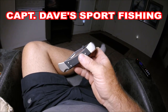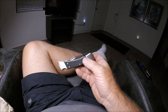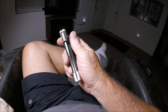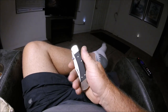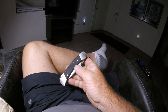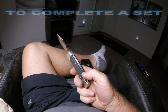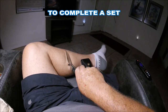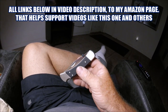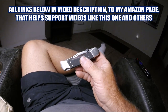Thanks for watching — this is the Captain Dave Sport Fishing YouTube channel. Very affordable, very heirloom-ish, and I don't believe you can go wrong with this. Anywhere from 90 to 100 bucks and it is just breathtakingly wonderful. I might try to pick up the 112 and get that in this configuration — a smaller version too. So there you go, thanks for watching.